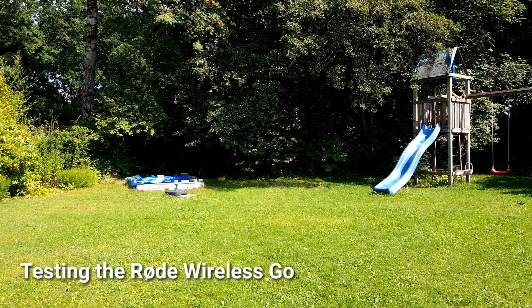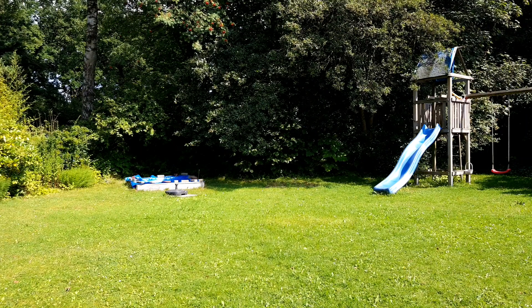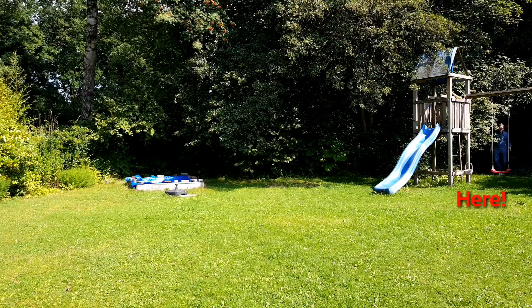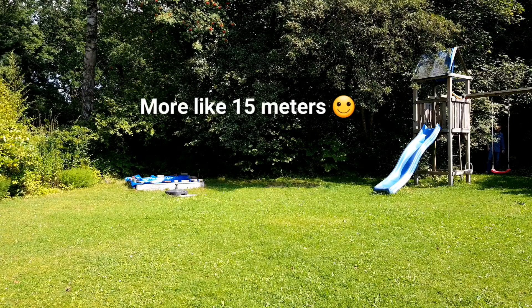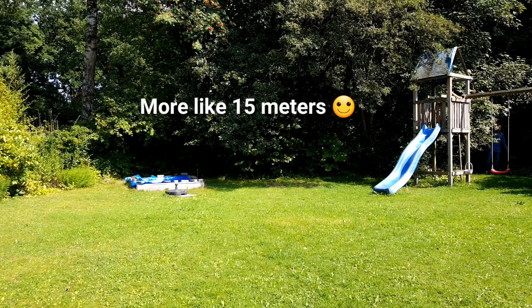You can't see me right now, but the question is if you can hear me, because what I'm using right now is the RODE Wireless GO. I'm here somewhere in the garden — I'd say about 20 meters maximum away from the camera — and now I'm walking to the camera.